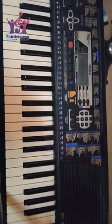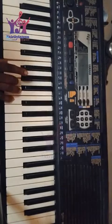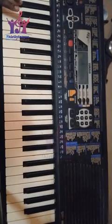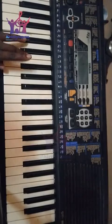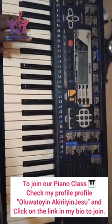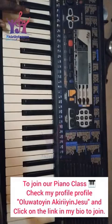Practice it so that your fingers get used to these chords. You can also practice with your left hand too — it's still the same thing. So it's not hard.